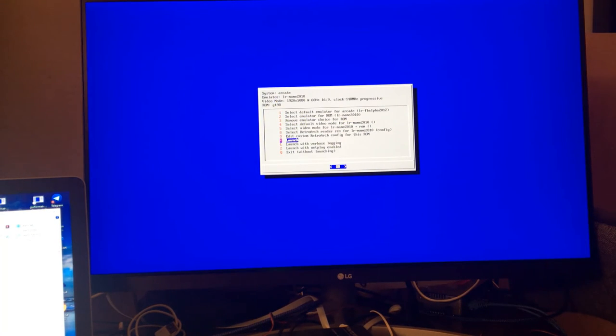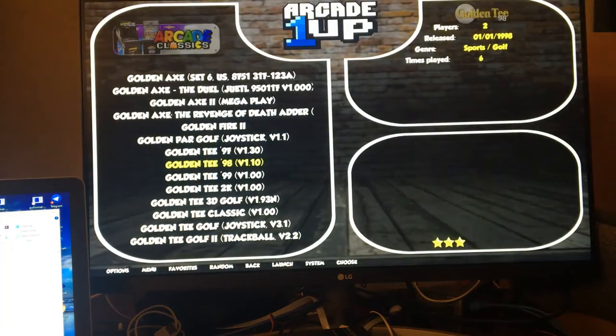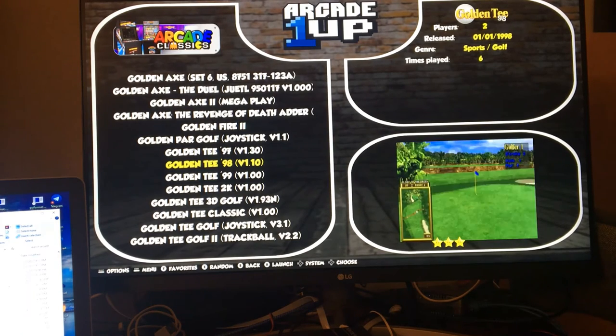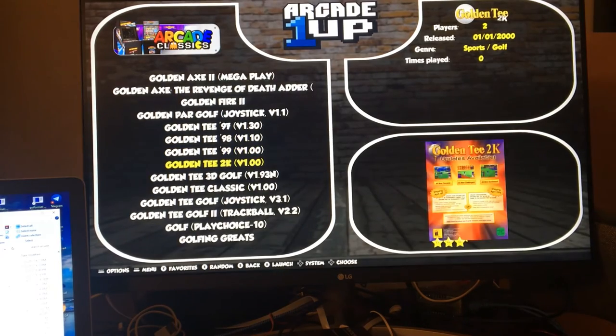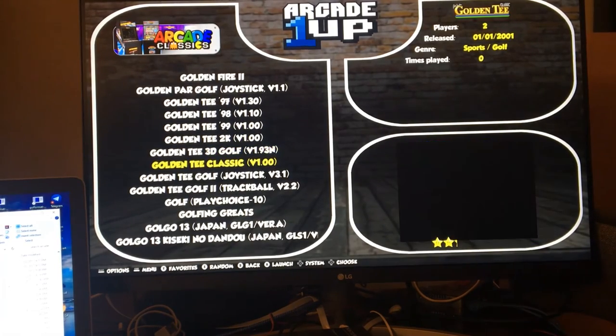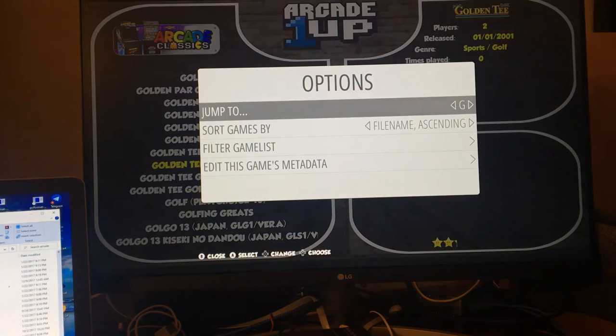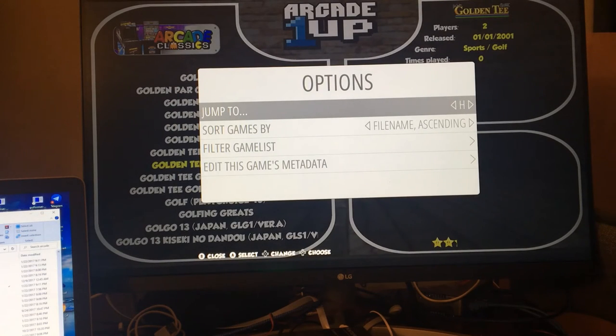Forget about testing out the golf game, because people say you have to have a big trackball to play this. Since I have a small one, I wanted to test it, but I'll test it another time. Let me try Missile Command. Missile Command is pretty cool — it actually works very well with that small trackball.